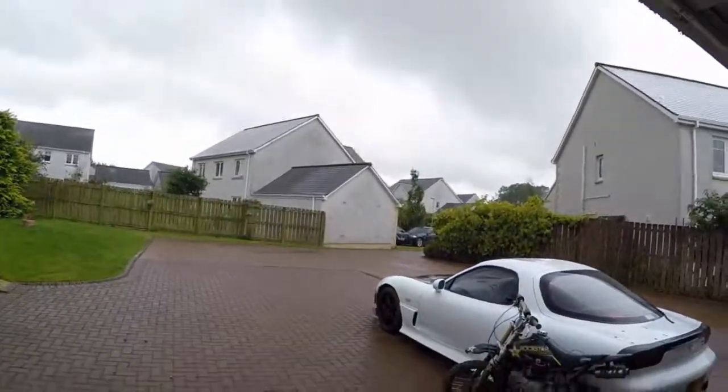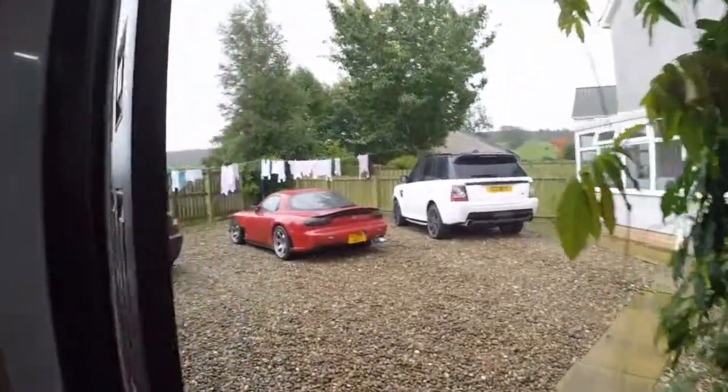Good morning sunny Scotland — yeah, again, absolutely nailing down. Not to worry, the RX7 will get a nice clean.